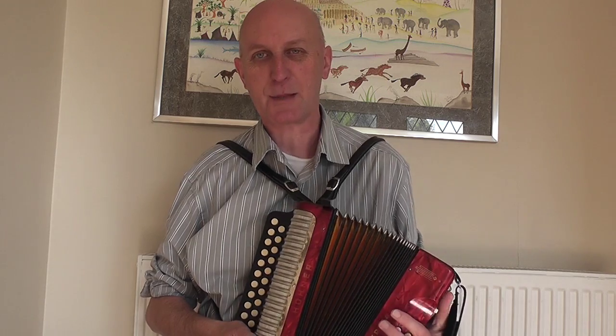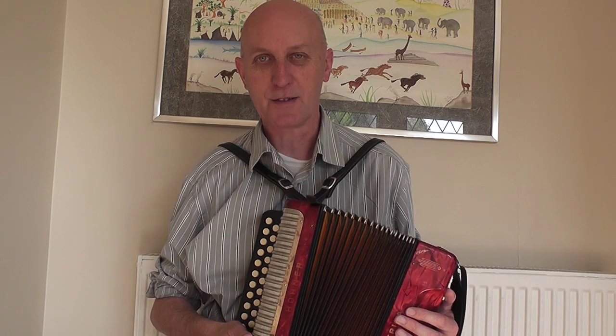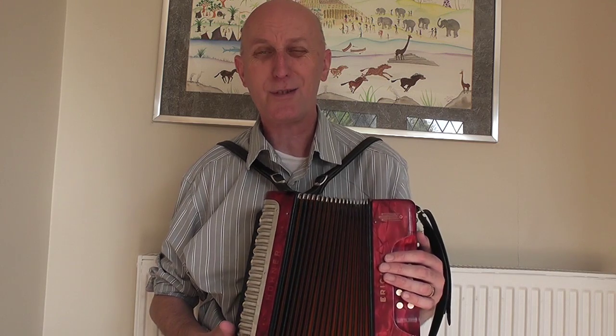Hello and welcome to blog number eight, me learning to play the melodeon. It's been about a month since I did my last blog, because I've been very well and I've also been incredibly busy doing loads and loads of gigs, but I have been practicing pretty hard. And you may have noticed that I've got a new toy — my Erica has magically changed colour from black to red.